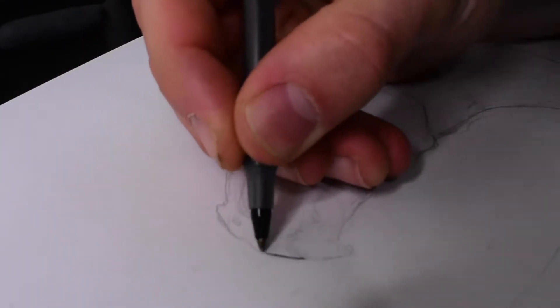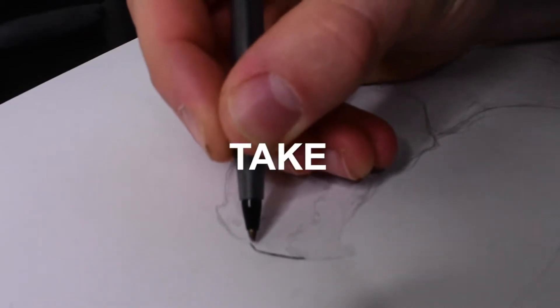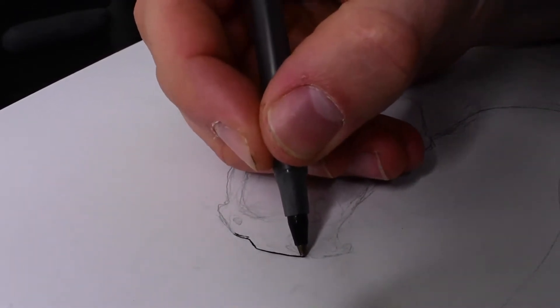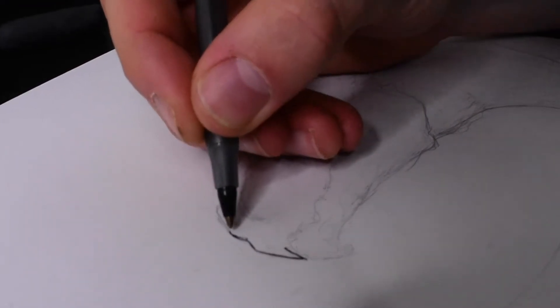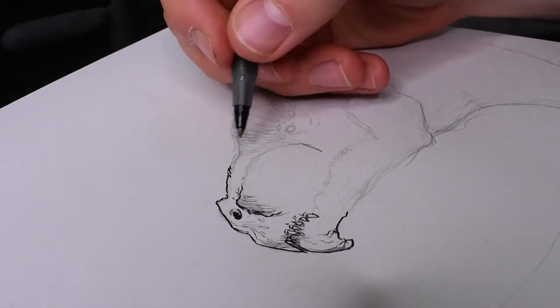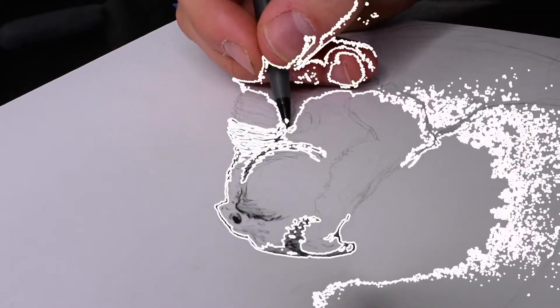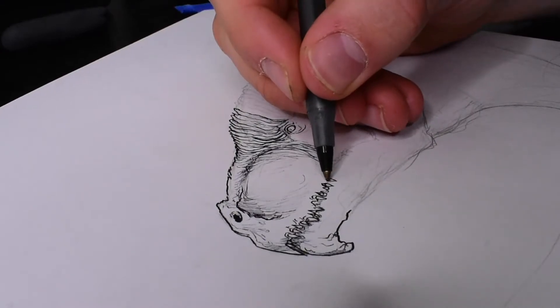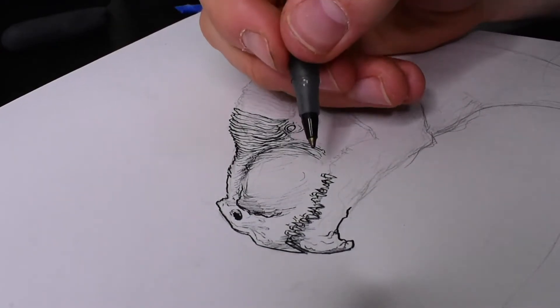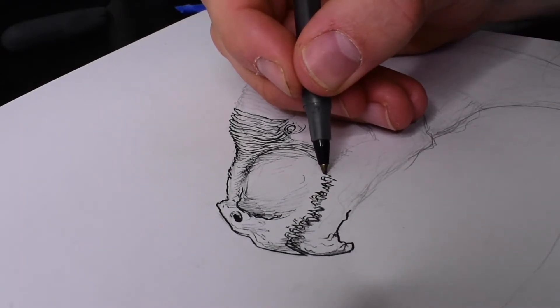Now for inking. The key to inking is to take your time, don't rush, and make the lines as clean as possible so you get a really nice, crisp result.